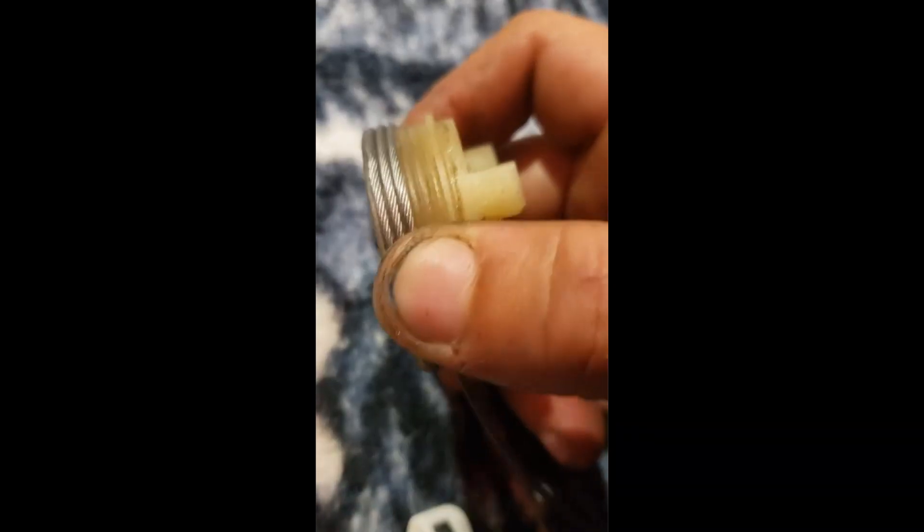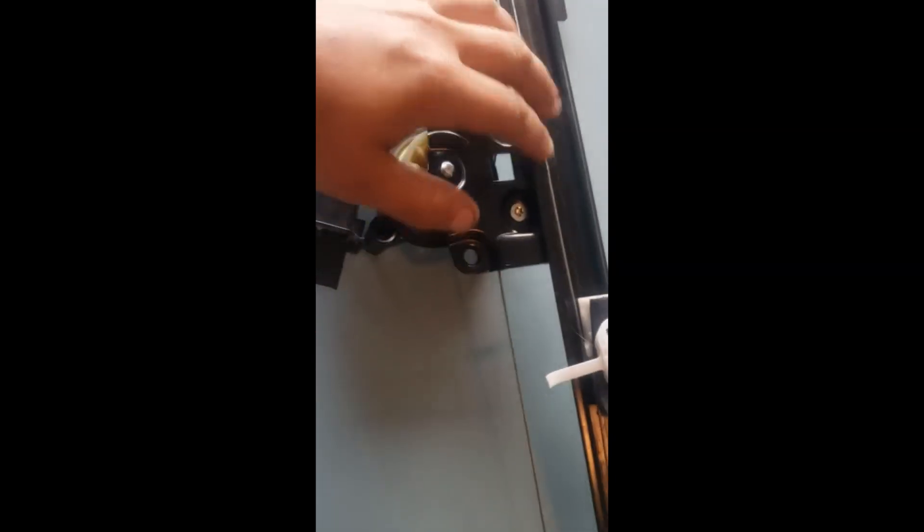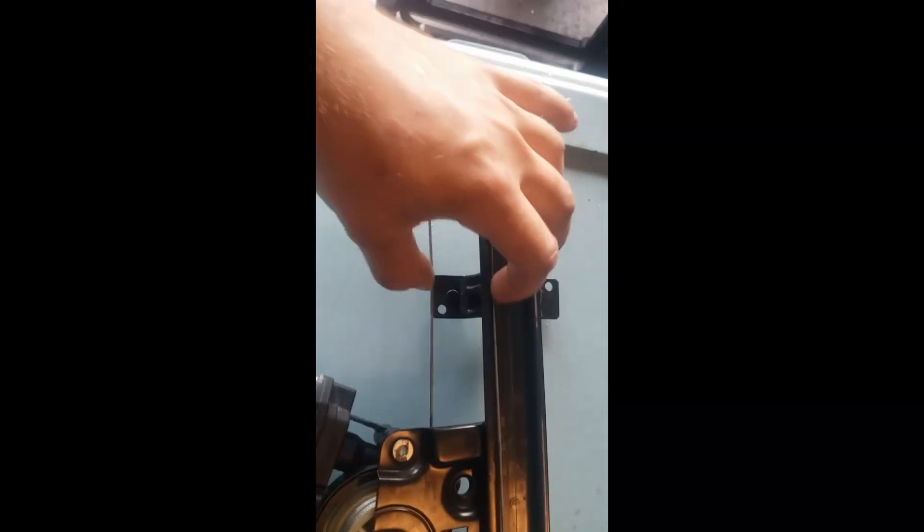Take the little spinny wheel off and wrap the top wire about three times, then wrap the bottom wire the other way three times until they kind of meet in the middle. At that point you'll have enough pull from both sides to where the wire is tight enough.